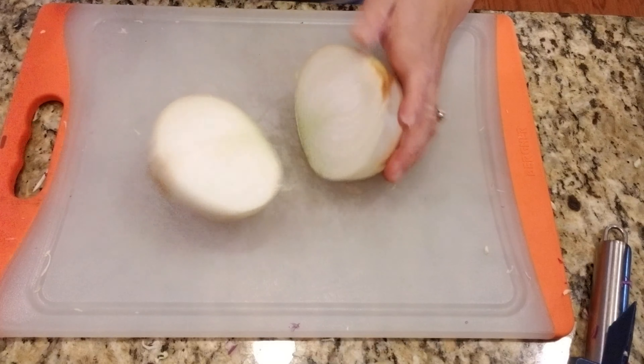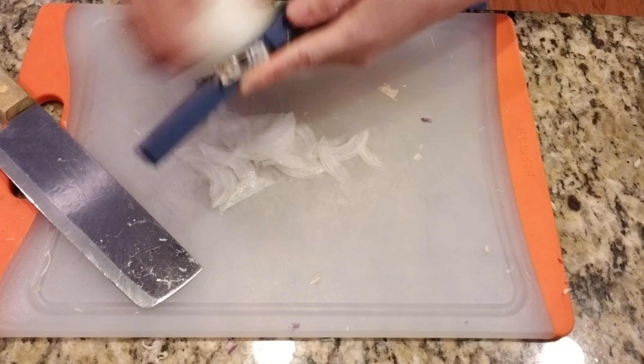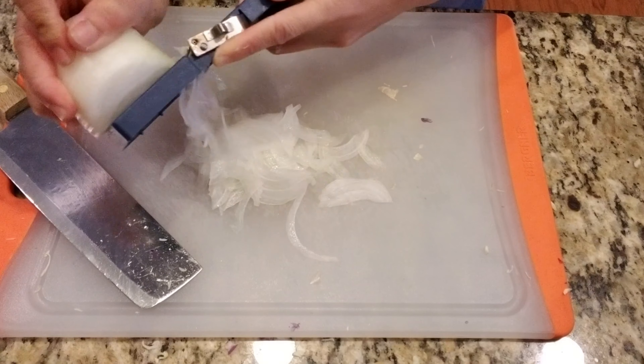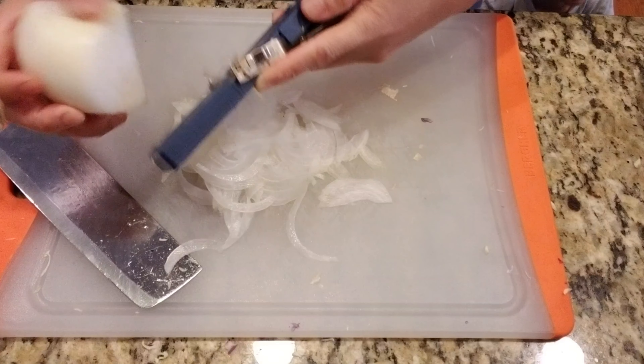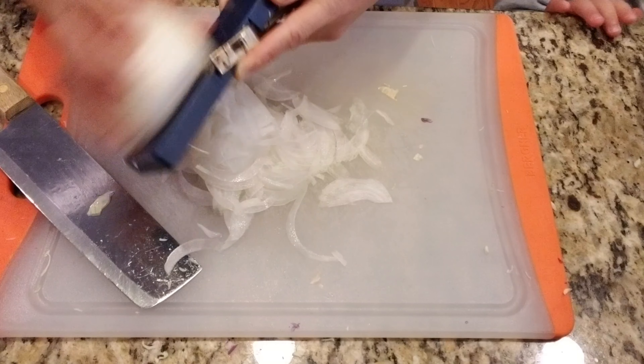Half an onion. Same thing, go on through the routine — shred, shred, shred. It takes about 10 to 15 seconds to shred half an onion. Paper thin. But you can make them maybe an eighth of an inch or a quarter of an inch thick — that's fine too.